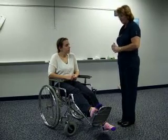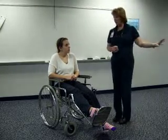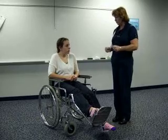Hi patient, how are you today? My name is BJ, I'm from Physical Therapy, and we're going to get you up in these parallel bars in just a few minutes. In order to make sure that you're going to be safe, I'm going to test some of your muscles to make sure that you're able to do that safely.